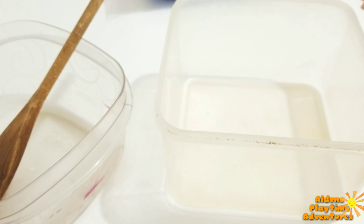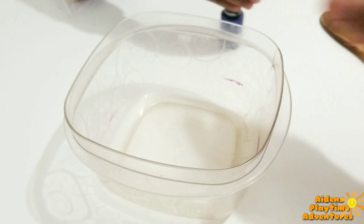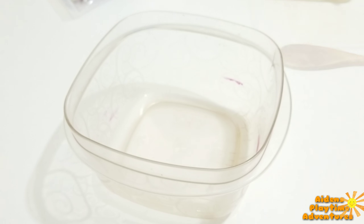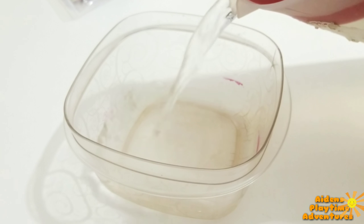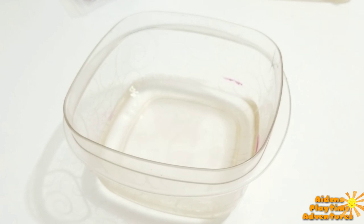Today Aidan and I are going to mix slime. We have our bowl for our water and something to mix. We are going to be using Borax today, and glue. We are using nail polish today for color.